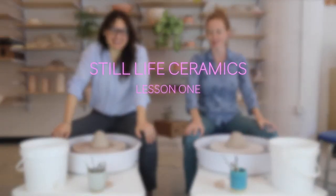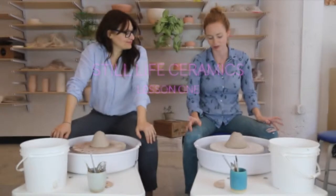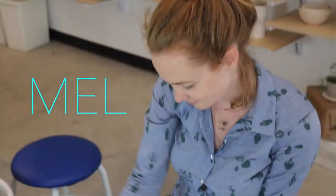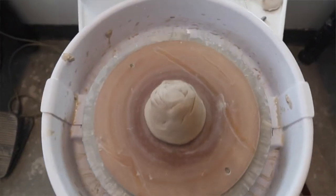Today we're going to throw a small ball and go through all the basic steps of throwing something on the wheel. We're going to start with our lump of clay, press it down into the wheel. We want to make sure that it's really well sealed.